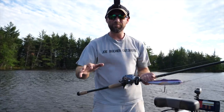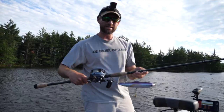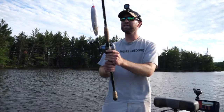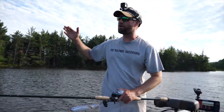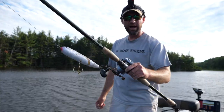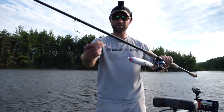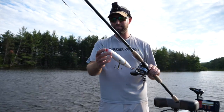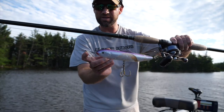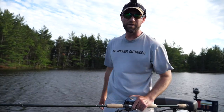I'm throwing the Glide Raider on St. Croix's Legend Elite Muskie — their LEM 76 Extra Heavy Fast Action. It's a great rod for quick twitches and pops, nice and stiff for throwing a heavy lure like this. I've got JBO's standard piano wire steel leader here, and on this particular setup I have a snap on there, though I'll probably end up cutting that off and going to the old traditional No BS system.